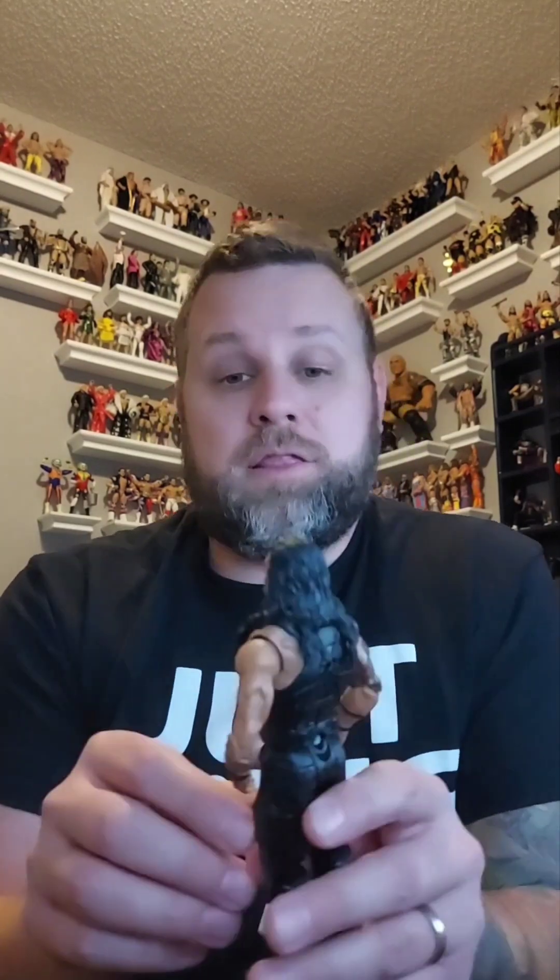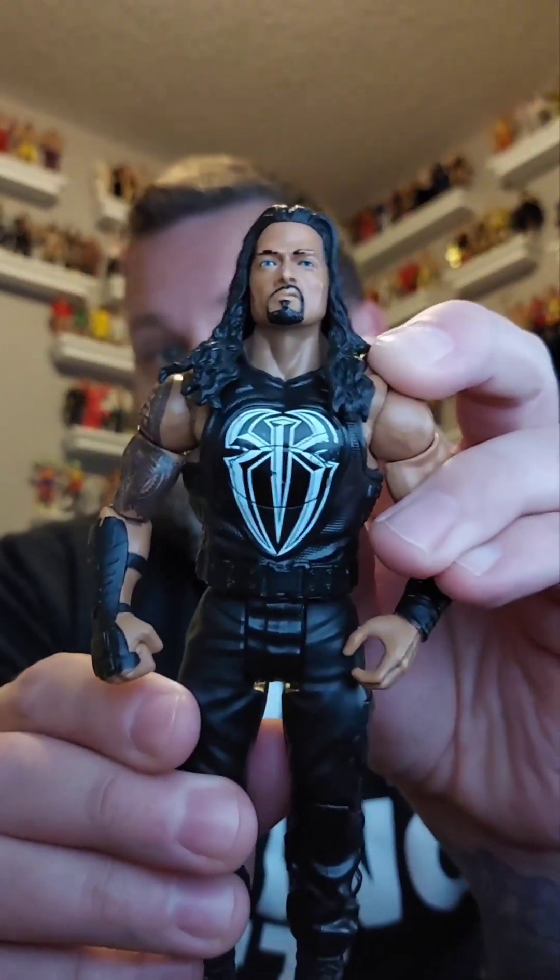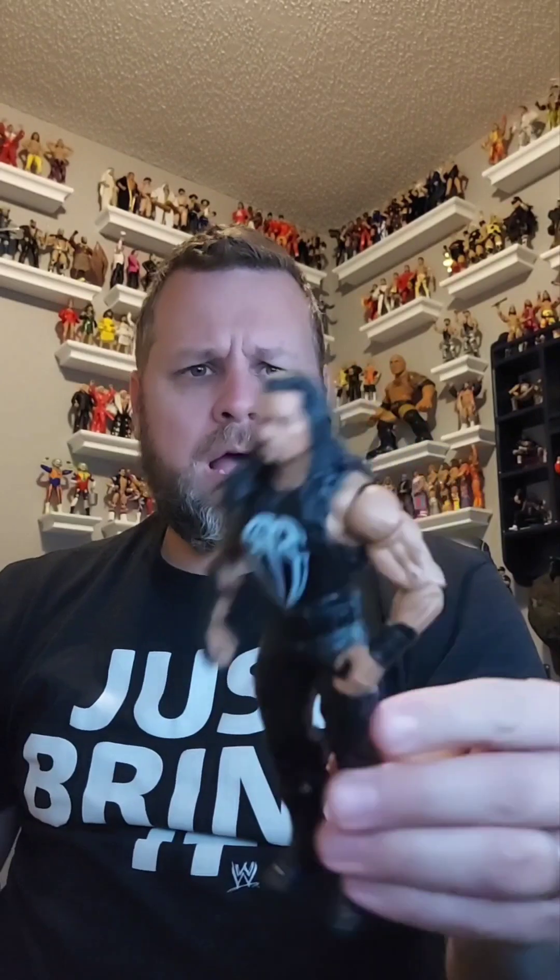I'm just gonna start grabbing figures out of here. There's a ton of figures — some of them need to be cleaned, I can already tell. I don't know what series these are, so you guys can leave comments. I'll do some research and decide what I'm keeping and what goes in the giveaway box. If they're basics like this one — a basic Roman Reigns, one of those talking ones, but the battery must be dead — it's going in the giveaway box.